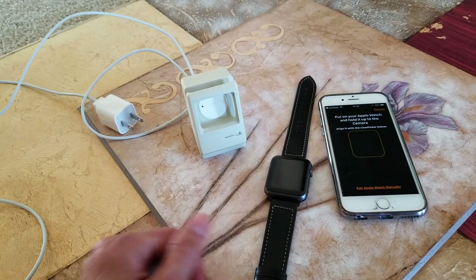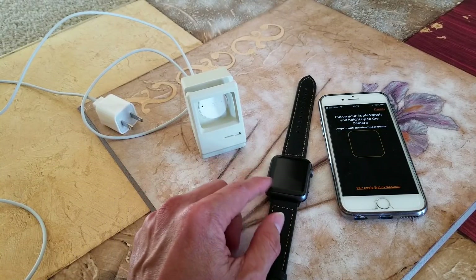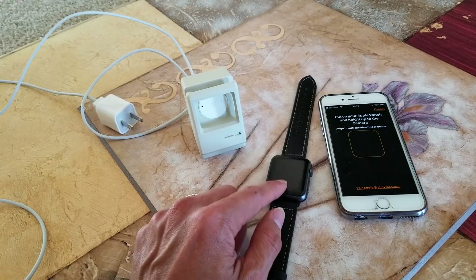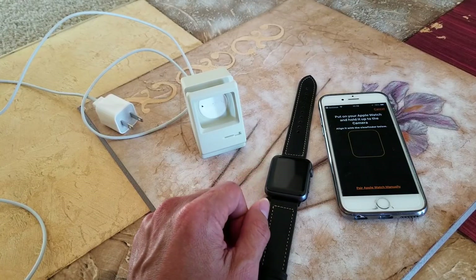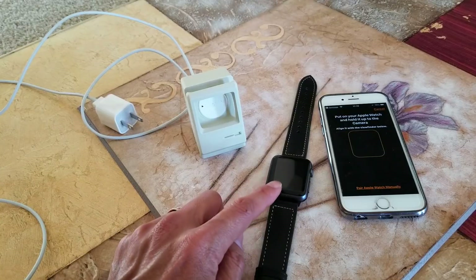Hey YouTube, welcome back guys. I just saw this watch on eBay, so I'm going to go ahead and reset this watch. You also need to go to your iCloud, log into your iCloud, and then delete that device.